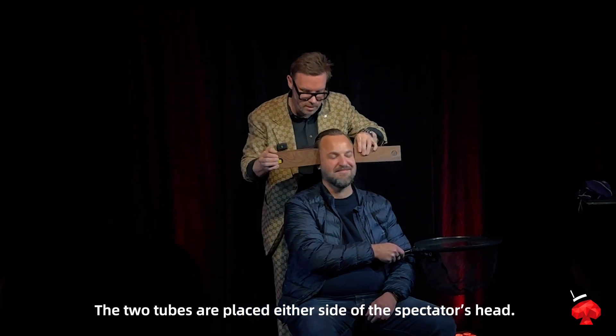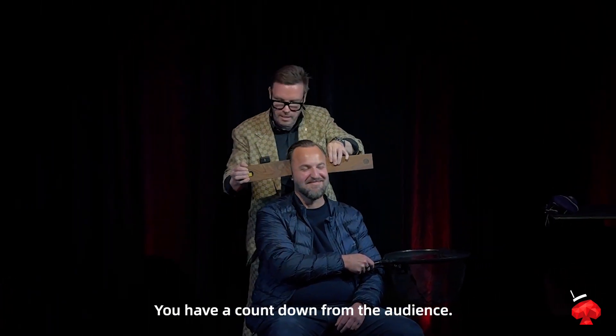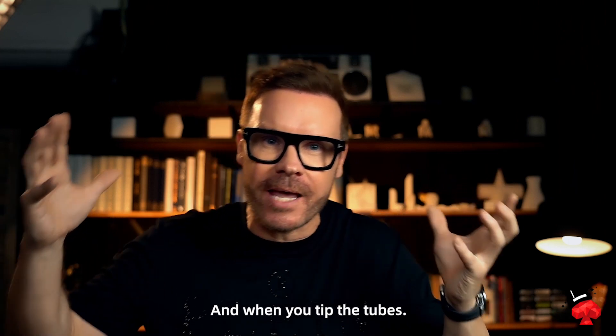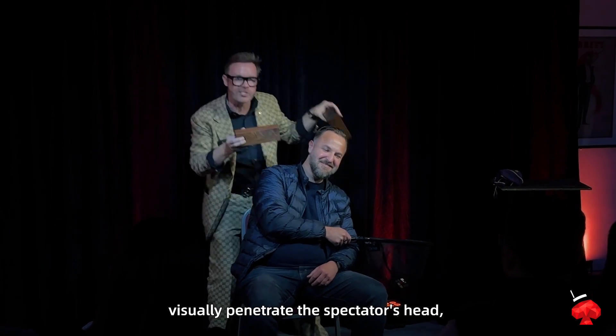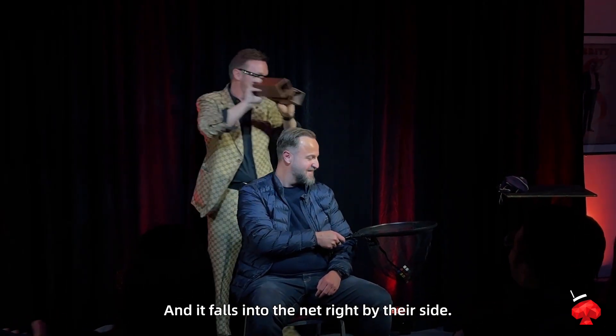The two tubes are placed either side of the spectator's head. You have a countdown from the audience — from ten, nine, eight, seven — and when you tip the tubes, the audience sees the cube visually penetrate the spectator's head as it falls into the net right by their side.